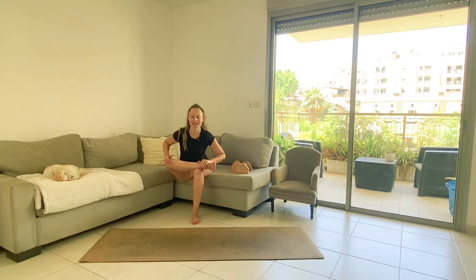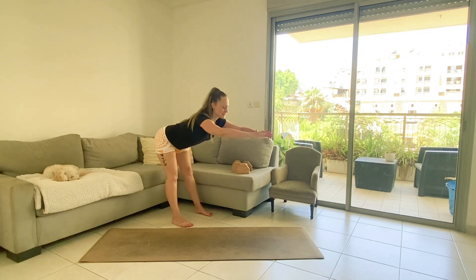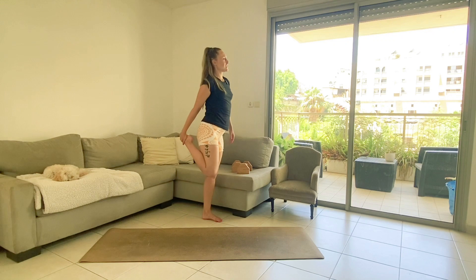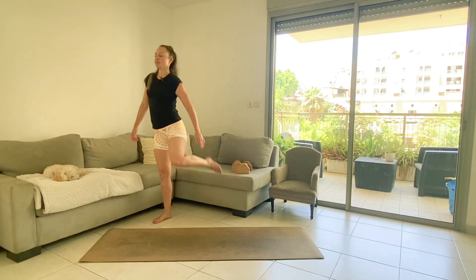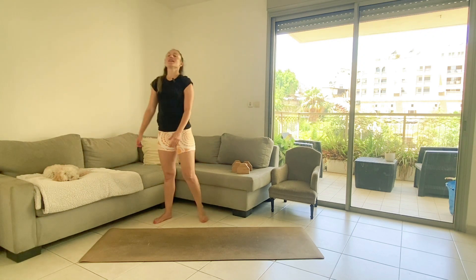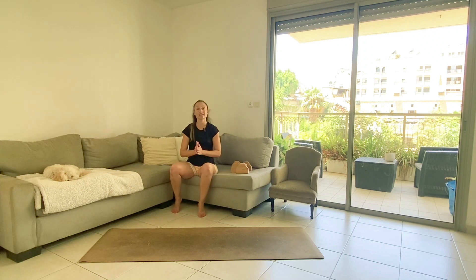So good. Reach your hands forward, your butt back. Grab hold of one foot, squeeze the butt, switch. Thank you so much, well done! Please drink a lot, especially after a workout like today. Stay focused. I'll see you tomorrow. Bye-bye.